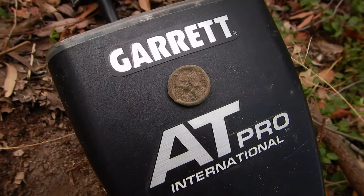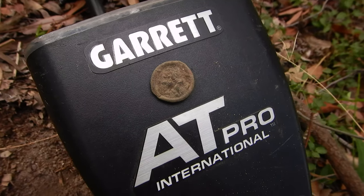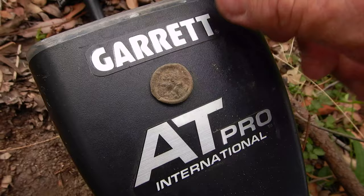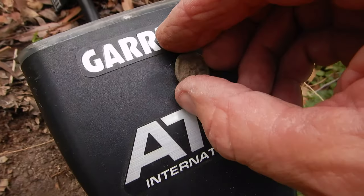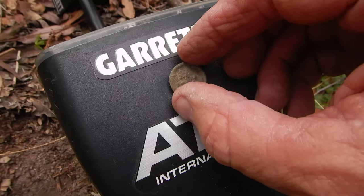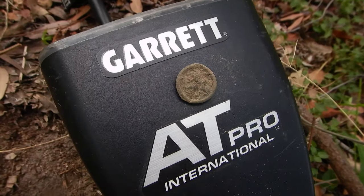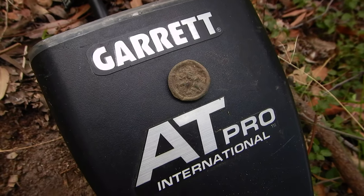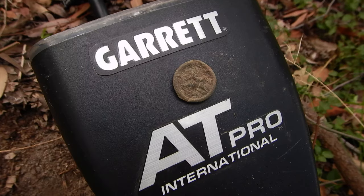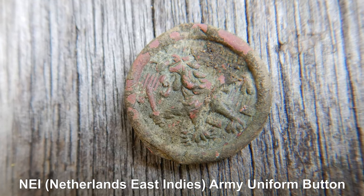It's a Dutch East Indies military button. You can see it's a lion grasping a sword — the sword's on the left there. The shank's complete, just bent back and covered in dirt. I'll clean this properly and get some steel picks. That's a Dutch East Indies — Netherlands East Indies — NEI Army button from World War II. What a ripper. That's a great start to the day.